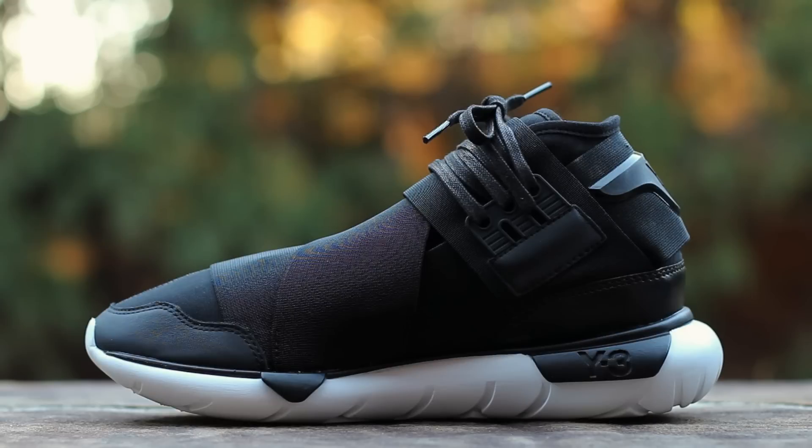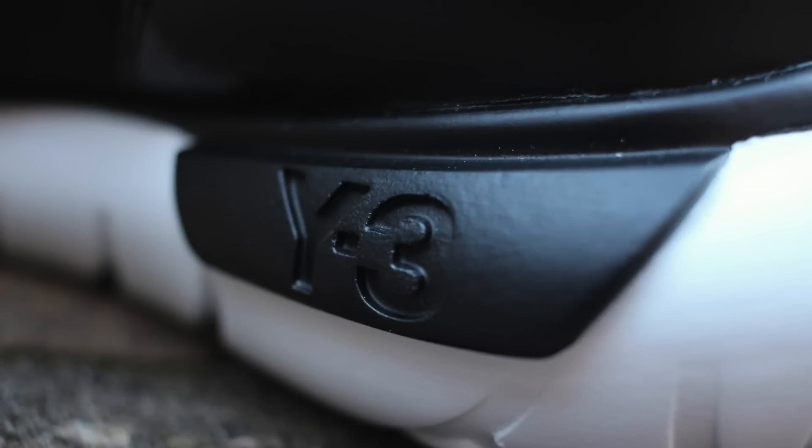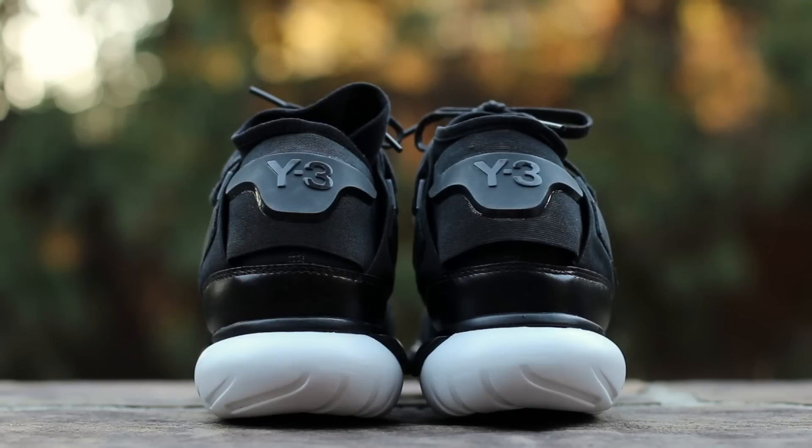The medial side features a different elastic pattern on the upper, as well as asymmetrical accents on the midsole, with debossed Y3 branding under the heel. At the back of the shoe, black elastic wraps around the heel with a black plastic heel tab for added stability. Glossy black smooth leather wraps around the bottom of the heel, above a white tubular sole.